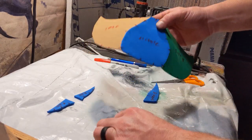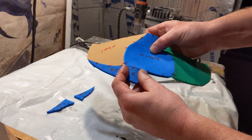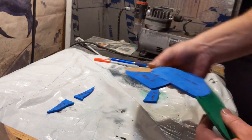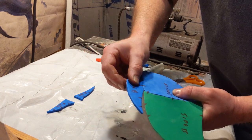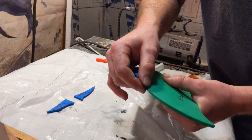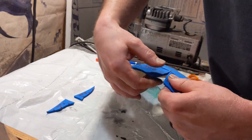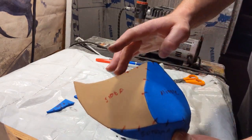You're going to attach the top and bottom in a similar manner — use the center registration mark to start it off and glue both sides first. Once you have your two sides joined, then you can glue together the center part. This is true for both the top and the bottom: glue the top first on each side and then join them together in the center.